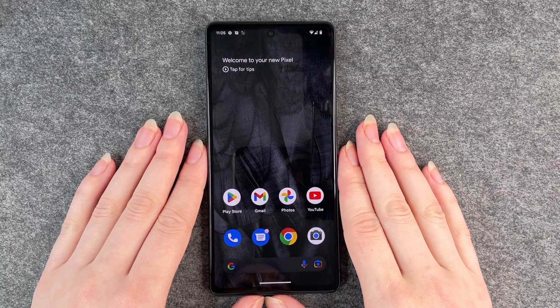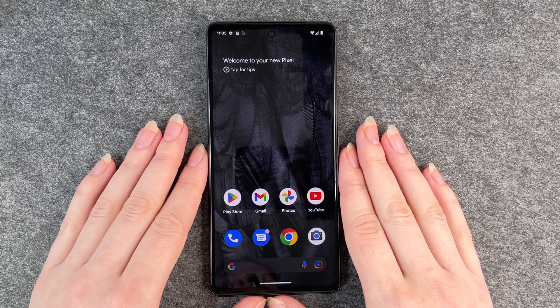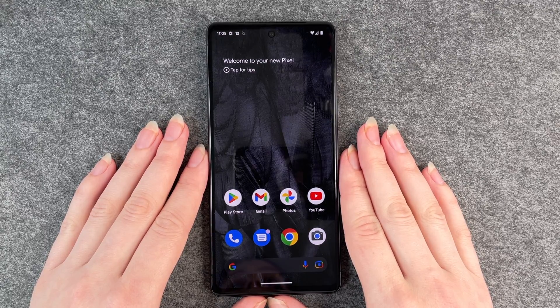Hello buddies, welcome back, it's Antofi, and today I'm going to show you how you can change your SIM PIN on your Google Pixel 7.